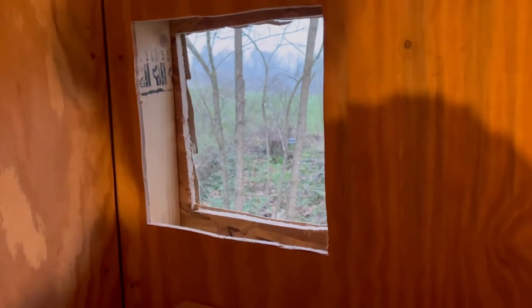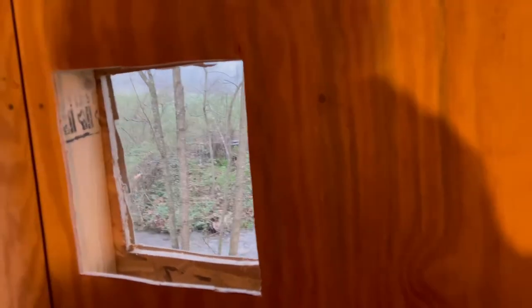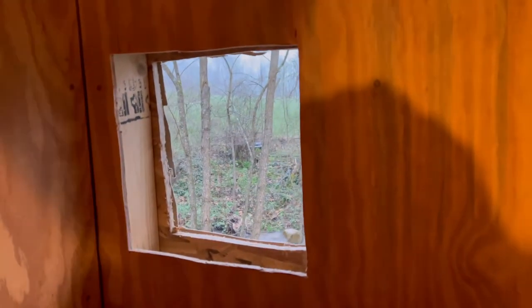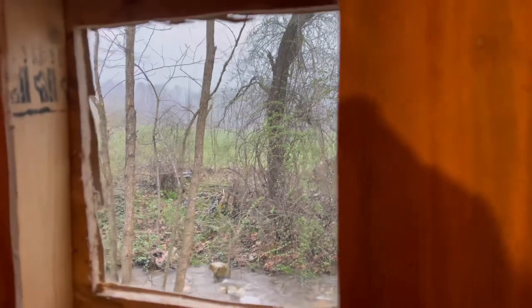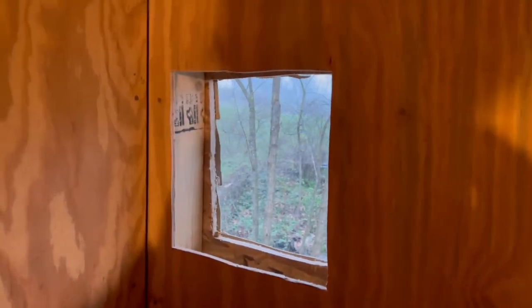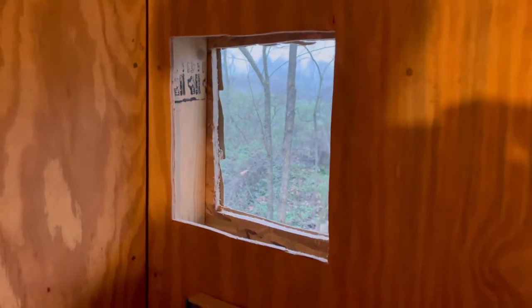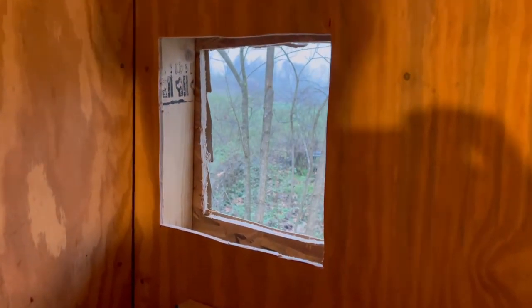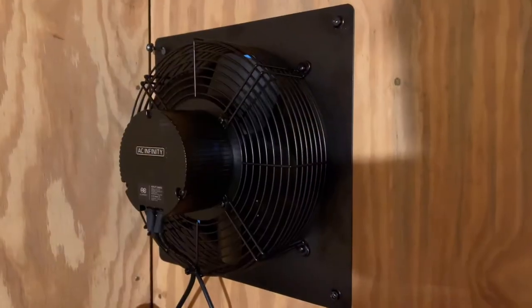I've got the hole cut. I'm not sure if the time-lapse video I'm going to try to add worked or not. You can see it's kind of storming — I had to go outside and cut the vinyl so I had to hurry. I'm going to get the fan and see if it fits, see if I need to do any trimming, and try to get this hole plugged up since it's storming outside.